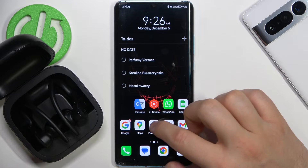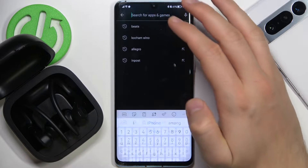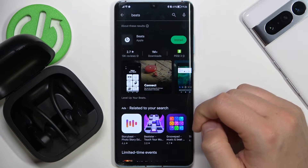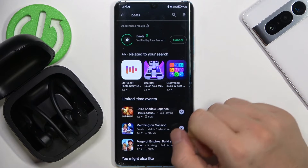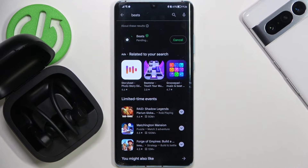You can also get the Beats application from the Play Store to unlock more features of your earbuds. Find this application, click to install, and open it after the download is finished.